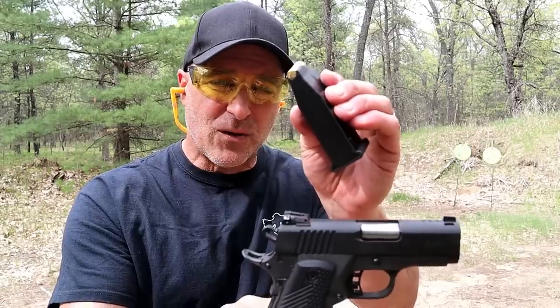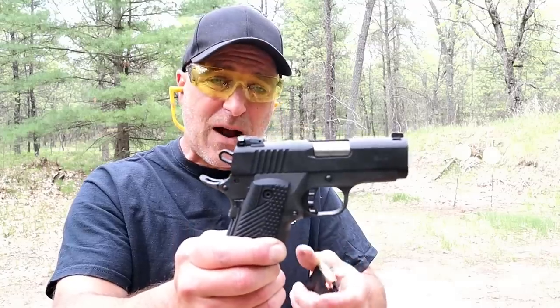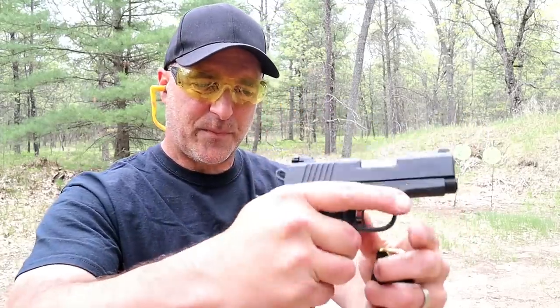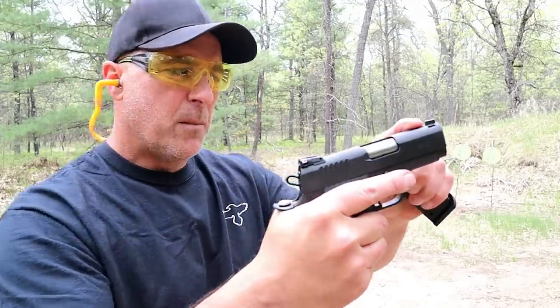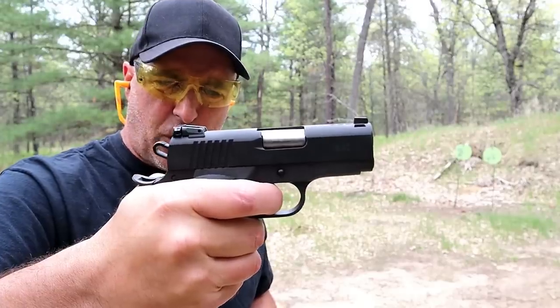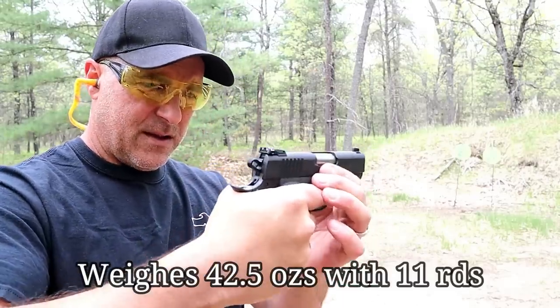A government-size 1911 has a standard capacity of eight rounds — this is a subcompact with 10 rounds of 45 ACP. It's small but not light, with a rather wide grip, G10 grips, an adjustable rear sight, a blackened front sight, a ported slide, a ported barrel, and a beautiful single-action trigger pull. And did I mention the 10-round magazine? Weighing over 45 ounces, this thing is a handful.